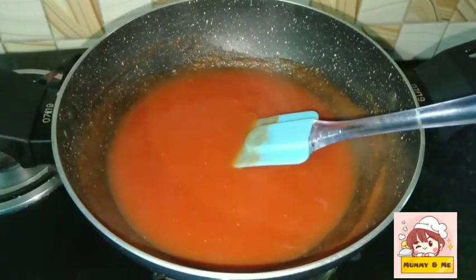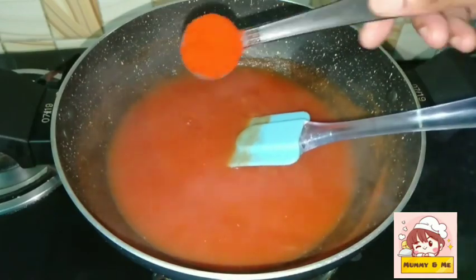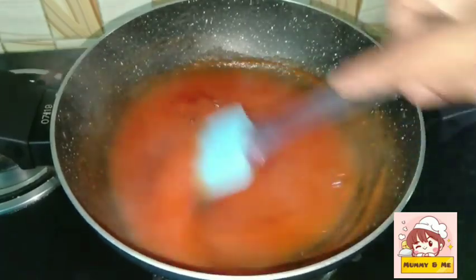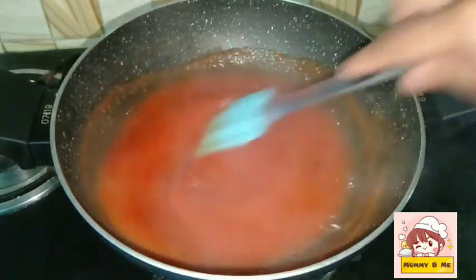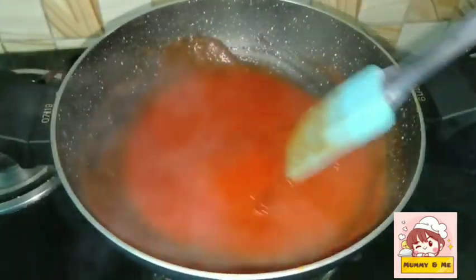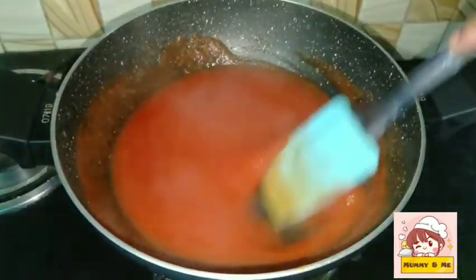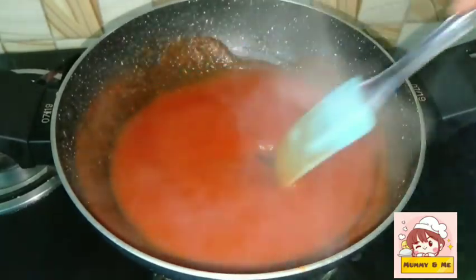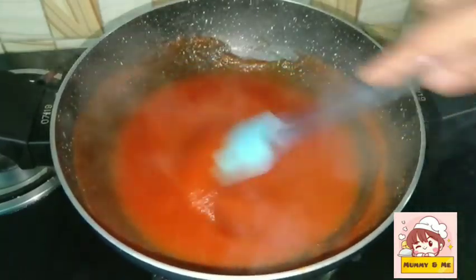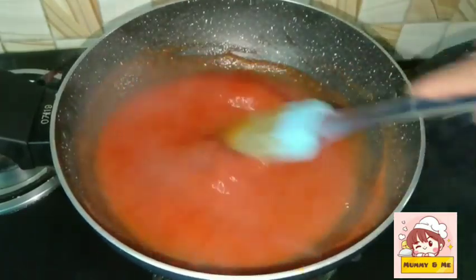After this, we will cook it for half a minute. You can take 1 teaspoon of Kashmiri chilli powder, put it in the sauce. First, use Kashmiri chilli powder, or use the red color. You can put it in a thick layer.